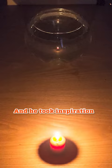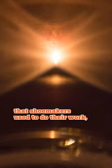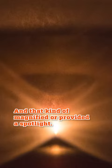He took inspiration from the glass balls that shoemakers used to do their work, where they filled them with water and held them in front of a candle, and that kind of magnified or provided a spotlight.